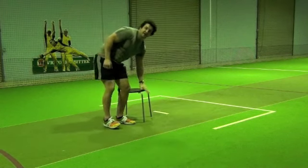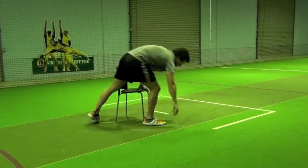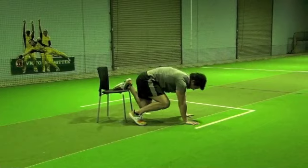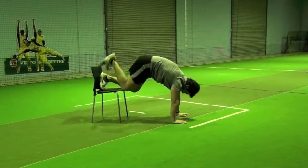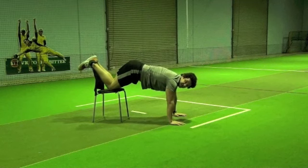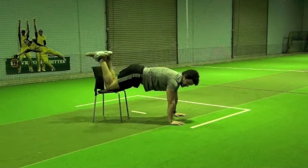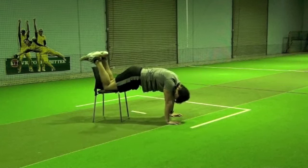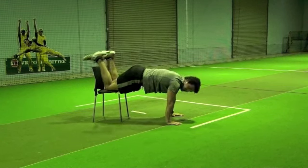So all you need to do is get a chair like so, get yourself set up. Knees up on the chair. So what's going to happen is you're going to see my motion — my shoulders are underneath my hands, like so. My movement is...